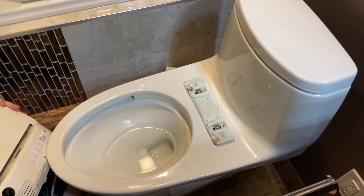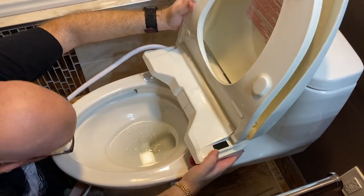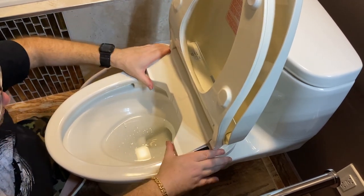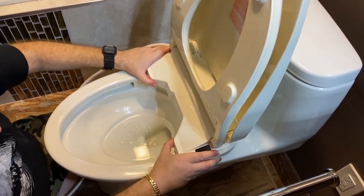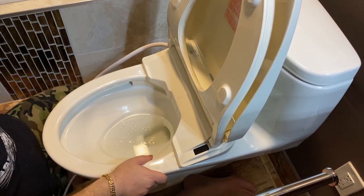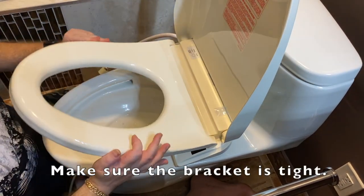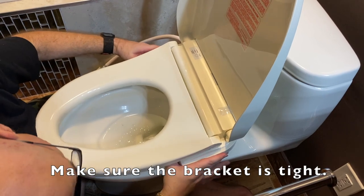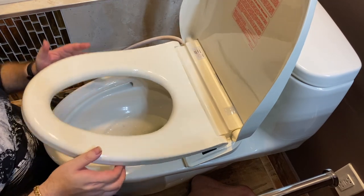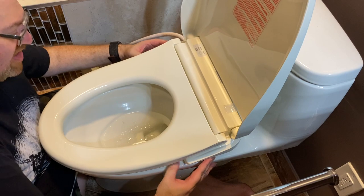Now we're going to put the actual toilet seat on. There's a certain slot and sliding action — you're going to slide it right onto the bracket where it will click right on. It takes a little bit of practice; you might have to lower the seat to align it. Listen for a certain latch sound — there it is. That's all it is. The latch is there, with clips that lock on, and that's it.